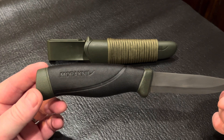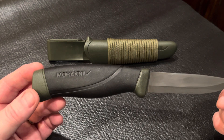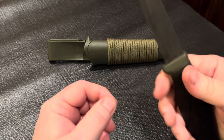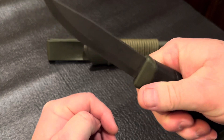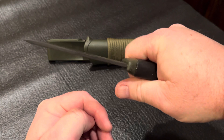The handle is polypropylene with a rubberized overmold. This is one of the most comfortable handles on any of the knives I own. It fits the hand perfectly, and the rubberized handles ensure a proper grip even when wet.